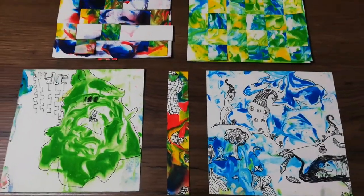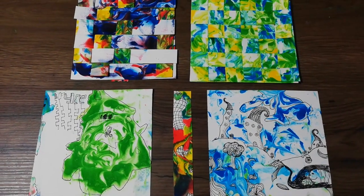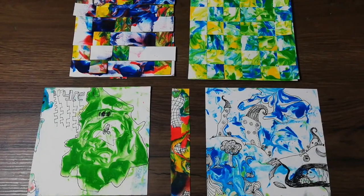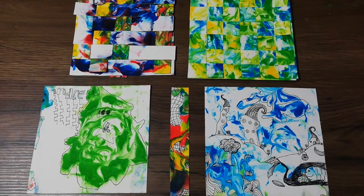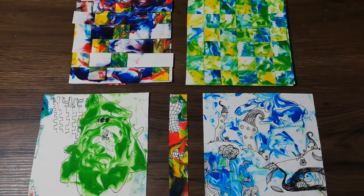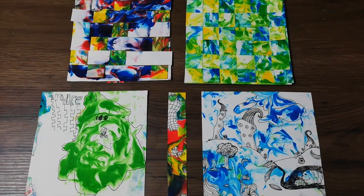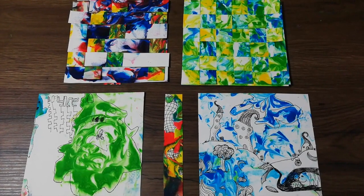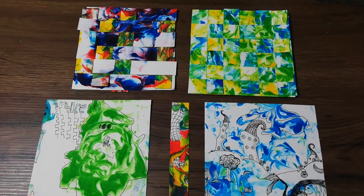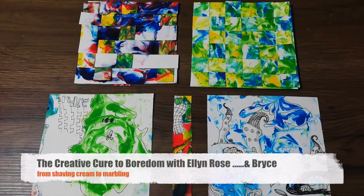Anyway, I hope you've enjoyed this video. I'd be really interested to hear what you've done with this activity. The actual process of marbling with the shaving cream is extremely fun. It is a bit messy so do wear gloves if you don't like to get ink on your hands, but you get a very quick result — it's a very fast working sort of material. And these are just some ideas about what you can do with them. Hope you've enjoyed the video. Till next time. My name is Ellen Rose and this has been the Creative Cure to Boredom.